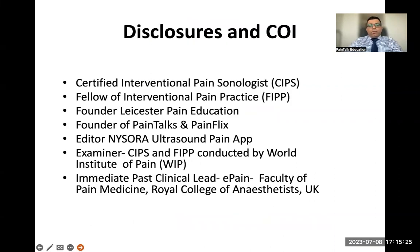These are my disclosures. I'm a certified interventional pain sonologist, a fellow of interventional pain practice from World Institute of Pain. I work as an examiner for the FIPP and CIPS exam, and I'm also an editor of the NYSORA Ultrasound Pain App.